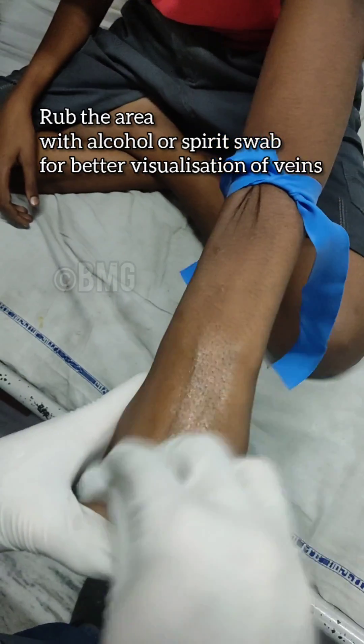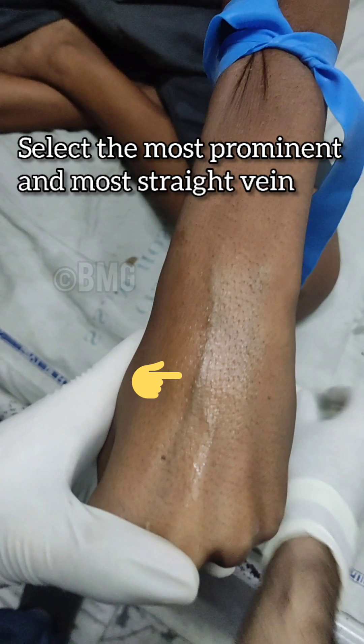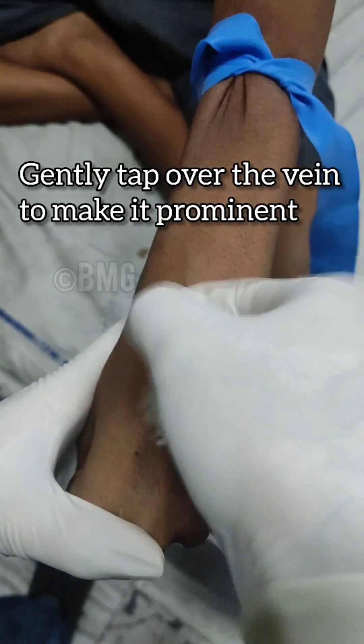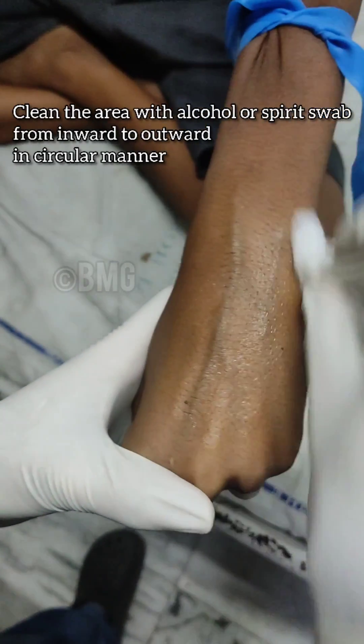Rub the area for better visualization of veins. Select the most prominent and most straight vein. Gently tap over the vein to make it more prominent. Clean the area with alcohol or spirit swab from inward to outward in a circular manner.